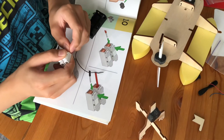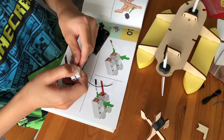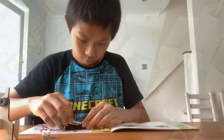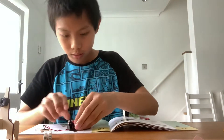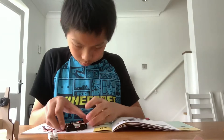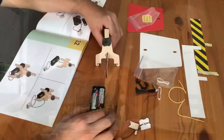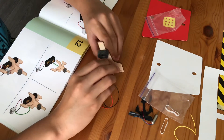The batteries can now be safely put into the battery holder with the wires untied and linked to the connector. The battery holder goes under the brace and can be secured using an elastic band.